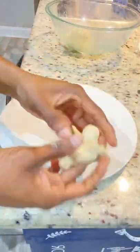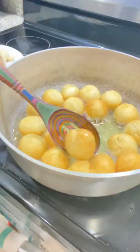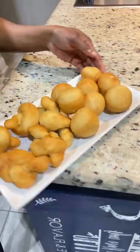Also ensure that you have enough oil in your pot so that they don't touch the bottom of your pot and burn. As soon as they're nice and golden brown, you remove them from the pot and your dumplings are ready to be devoured.